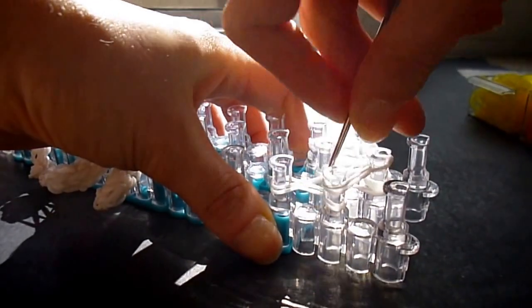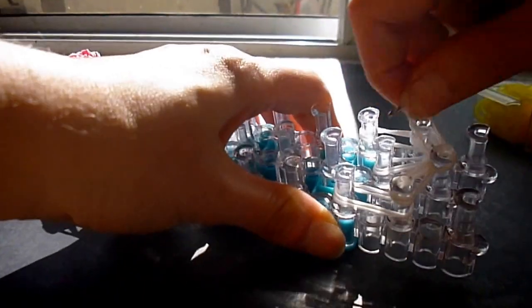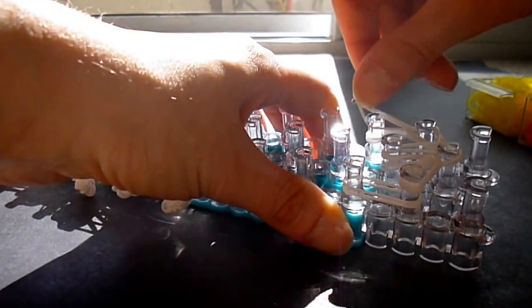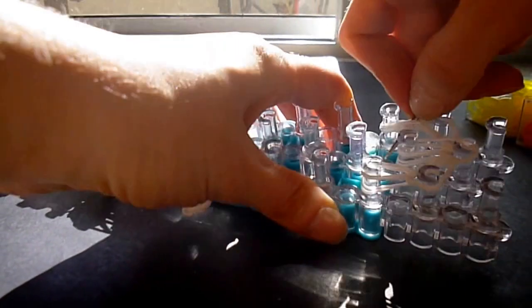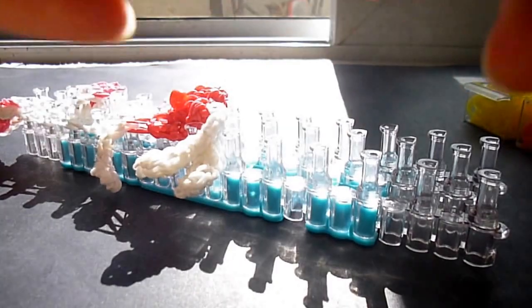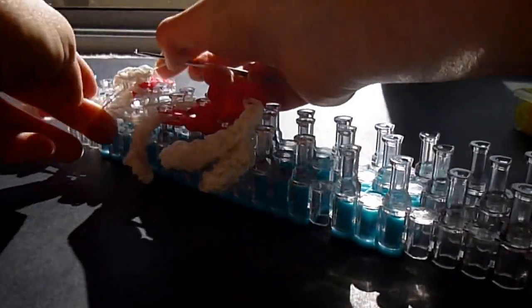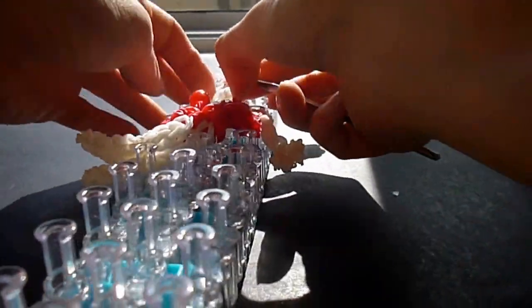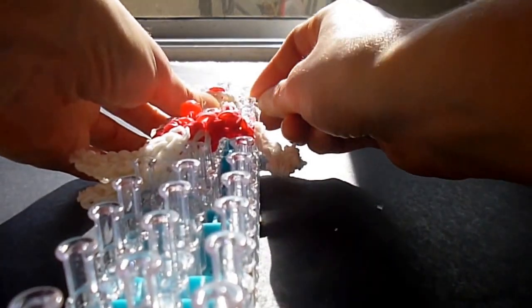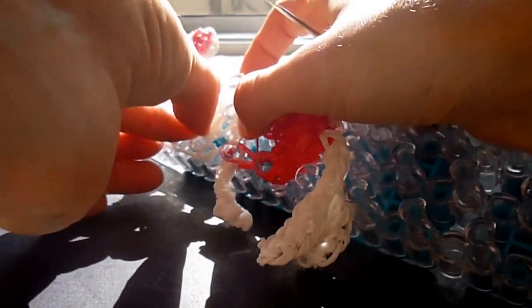Two to the side closest to you, two to the side furthest from you, and then we're going to loop up on each of those rows. Put your hook through top to bottom — side, center, side — remove, put onto a single white. You can put it on the same peg that has the top of the mouth, or put it on the lower peg and have it sit a little lower. I'm going to put it on the third pegs down where I've got the mouth, and hopefully that will sit nicely.